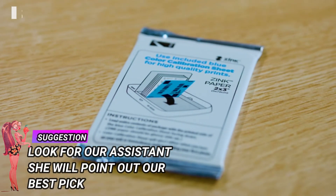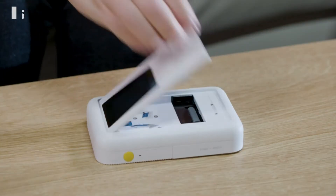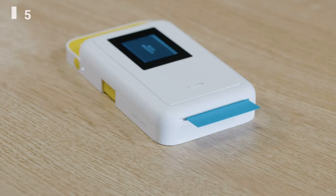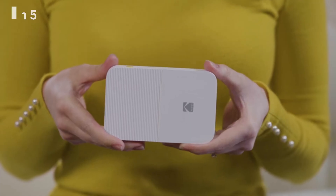Once the printer is powered up, load the ink-free sticky back zinc paper into the printer. Open the paper tray in the back by pressing down on the latch and pulling it toward you. Load the paper with the blue calibration sheet on the bottom, barcode facing down. The blue calibration sheet will print out before your first photo does.